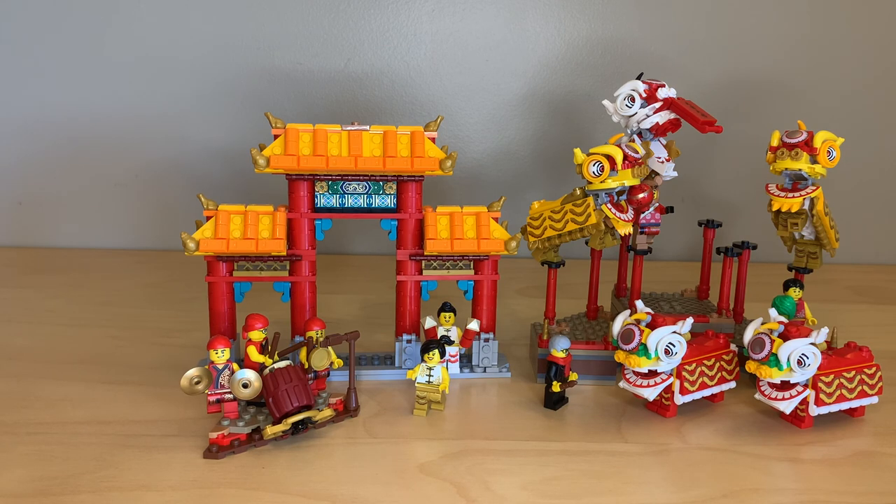One of my fondest memories is after getting my passport for the first time when I was about five years old, we walked out of the passport office straight into the middle of a lion dance. That's one of my favorite memories, and I really love this LEGO set because it reminds me of that every single time I look at it. I would much rather have sets like this that you pay a premium for than have them not exist at all. These Chinese New Year sets are some of the best LEGO sets they've ever made — check out my Chinese New Year Temple Fair review as well. Please comment, like, and subscribe. Bye for now.